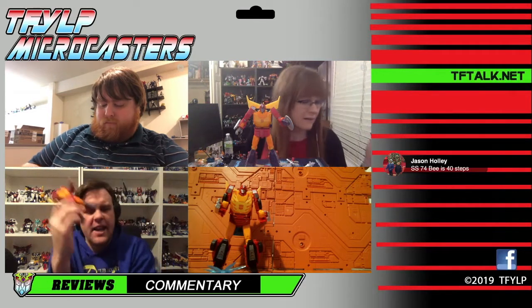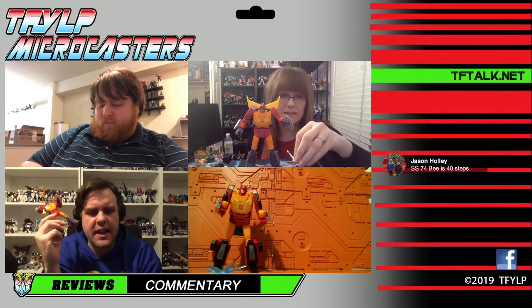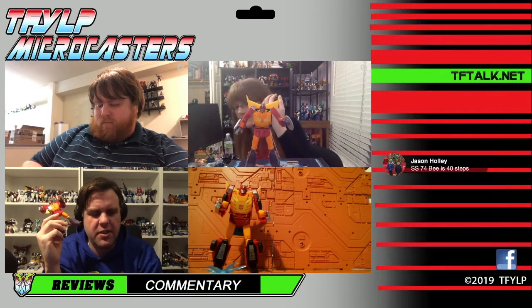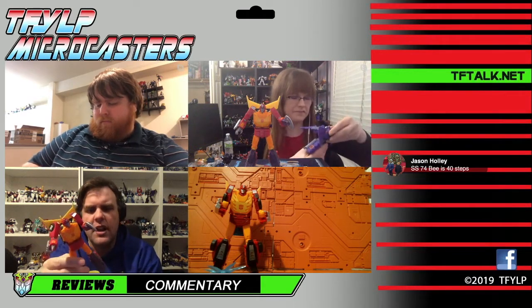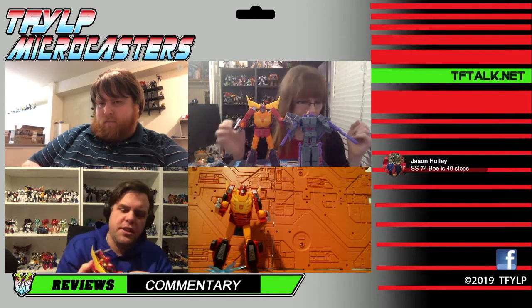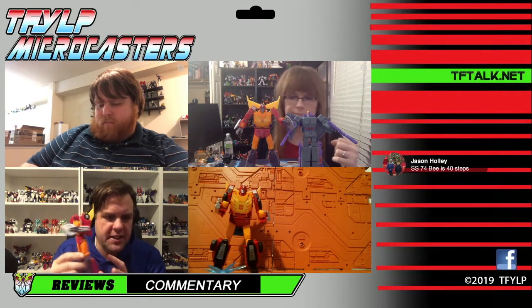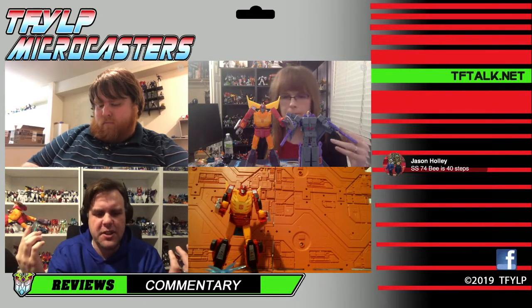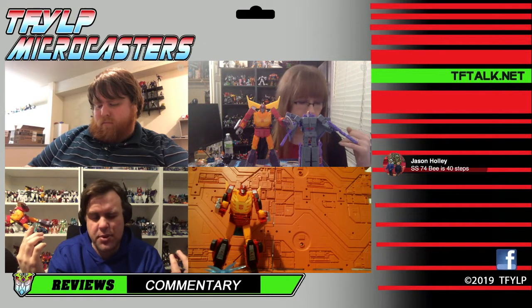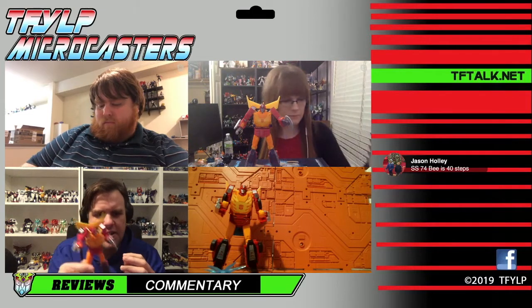The question you have to ask yourself is: are we paying for size, or for complexity and parts count? This figure definitely has the parts count of a Voyager. Anna always complains about inarticulate hands and gaps — this thing doesn't really have any gaps, and it does the perfect backpack. Deluxes are now $23 in some places, so do you want to pay seven extra dollars for a figure with a ton of accessories and parts count?